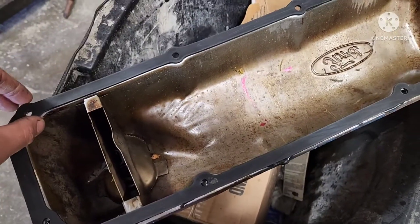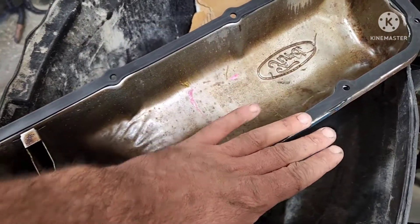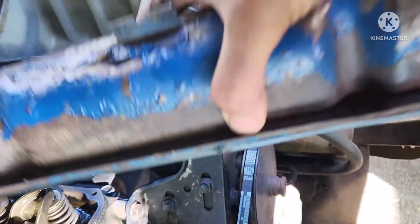Now that the surface is cleaned off, this is stuck on there pretty good, so it should stay in place once we put it on the head. Let's go do it. We got it cleaned back out.